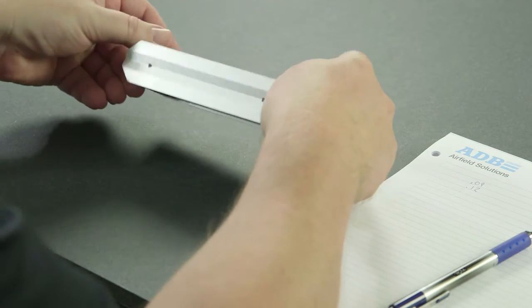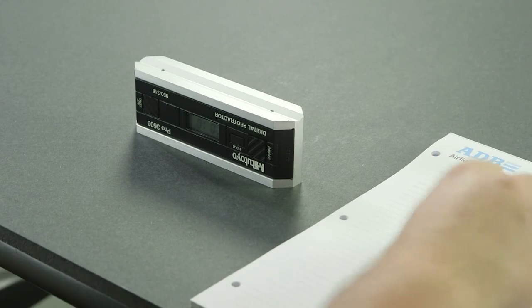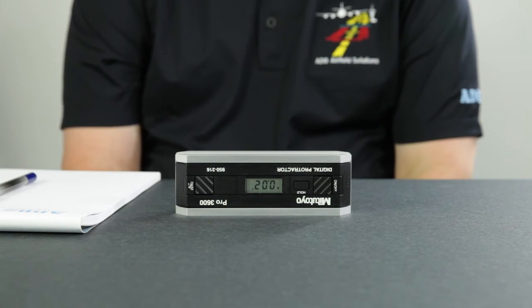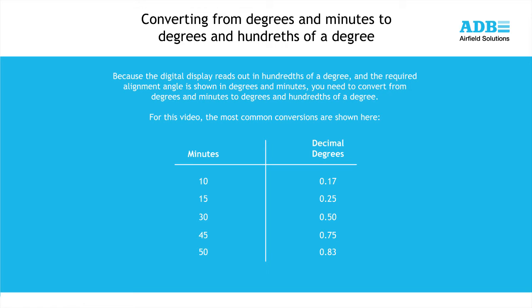Now roll or flip the unit towards you so that the display is facing you, but the lettering on the face of the unit is upside down. Wait 10 seconds and note the angle on the display. Rotate or spin the unit end for end so that the display is facing away from you — the lettering should still be upside down. Wait 10 seconds and note the angle. If any of the four measurements varies from any other by more than 0.1 degree, you must recalibrate the digital protractor. Note that the digital protractor reads out in hundredths of a degree, while the required alignment angle is shown in degrees and minutes. A complete table showing the conversion of minutes to hundredths of a degree can be found in the instruction sheet for the digital protractor and the ADB PAPI manual.